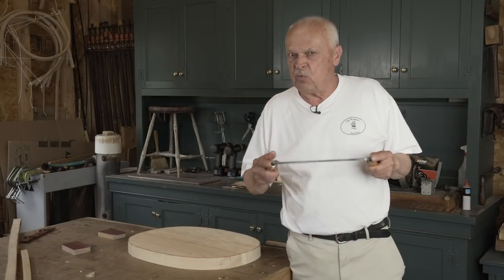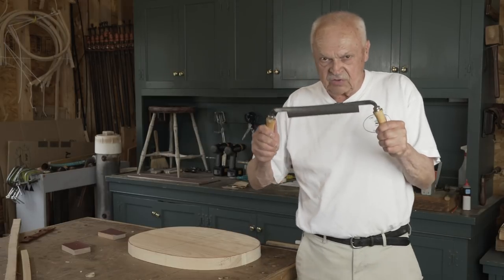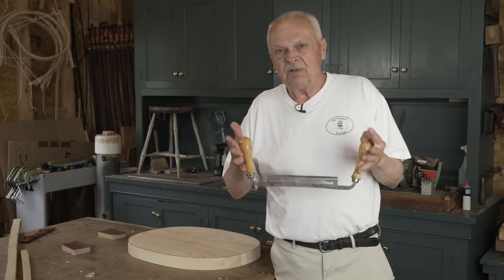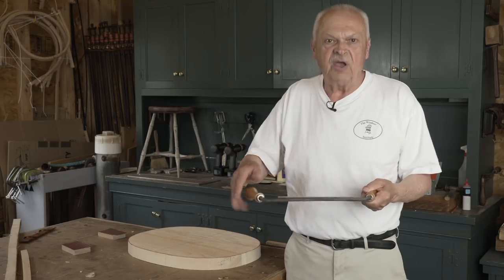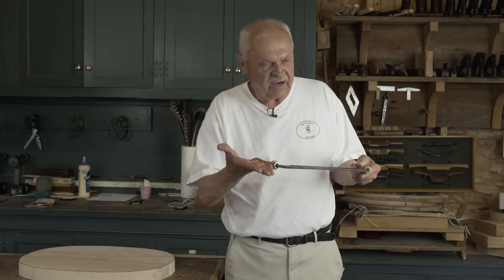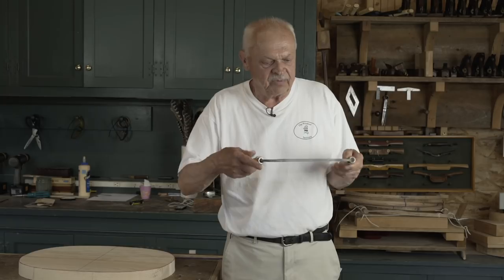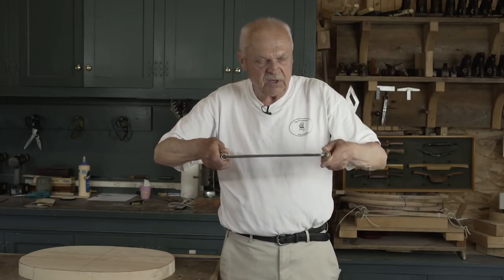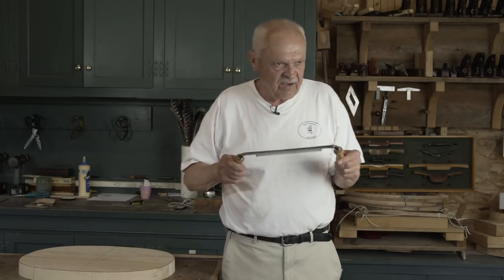It would be hard to make a Windsor chair without a draw knife. This tool is very important, and it's not a tool that a lot of woodworkers are familiar with. I'm going to take a moment to talk about the knife and what to look for. I like my knife to have the handles lying either in the plane with the cutting edge or just slightly dropped. That way I am pulling the blade to me without my wrist broken and I have a lot more control.